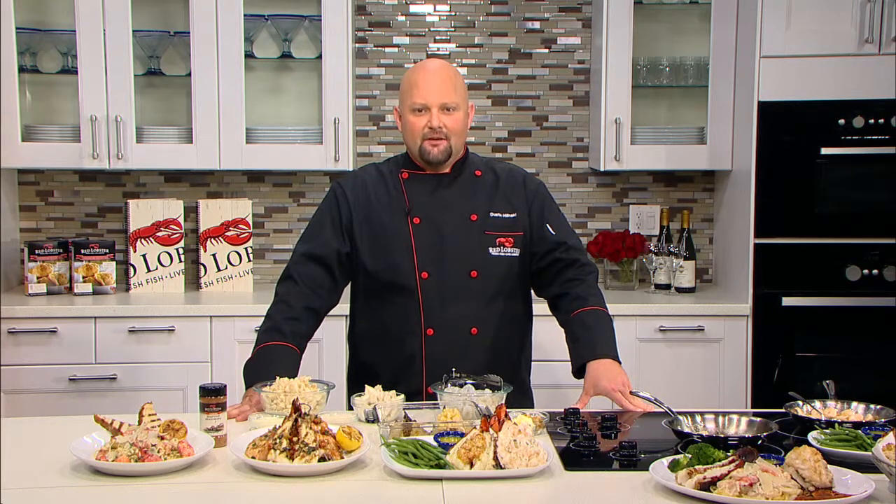Thank you so much, Dustin. I know you guys are going to be busy for Valentine's Day — have a great one! Thanks a lot, appreciate it.